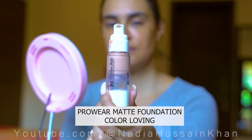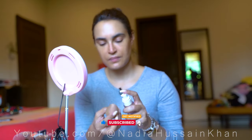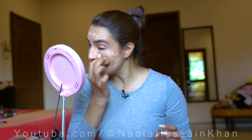So my Pro Wear Matte is a long-lasting foundation. I'm using the color 'Loving' right now. One pump really goes a very long way — so I use just a small dot on each area of the face. One pump of the Pro Wear Matte Foundation and I have to ensure I spread it quickly. It is a very heavy coverage foundation — my favorite — which is sweat-proof and waterproof.